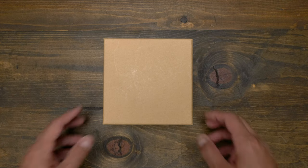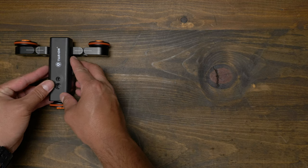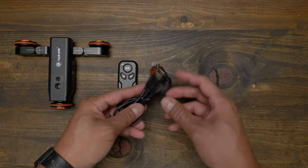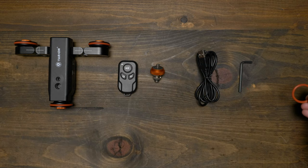Let's do a quick unboxing first and see what's included in the package. We have the dolly itself, a remote, a reversible screw mount that has a 1/4-20 and a 3/8 screw, a USB cable for charging, a hex key, and a wheel rubber replacement.